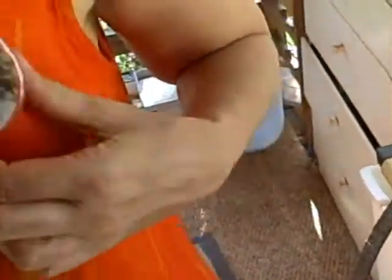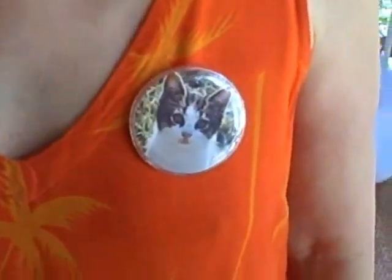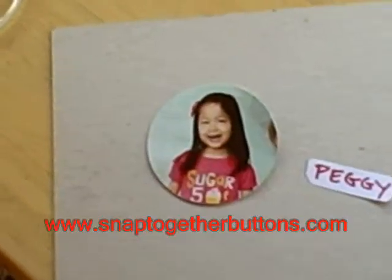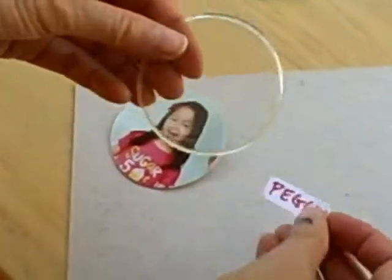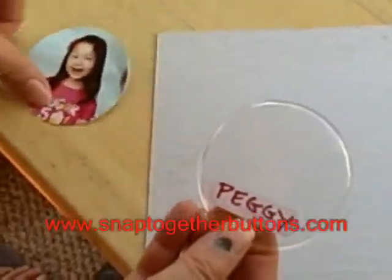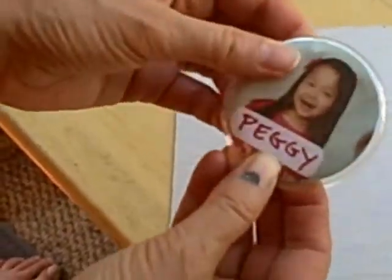You can put it on your dress or whatever. Here's another thing you can do that's kind of nice: you can cut the name of the person in the picture. Center it. Center the person in the picture. Now you have the person with the name.